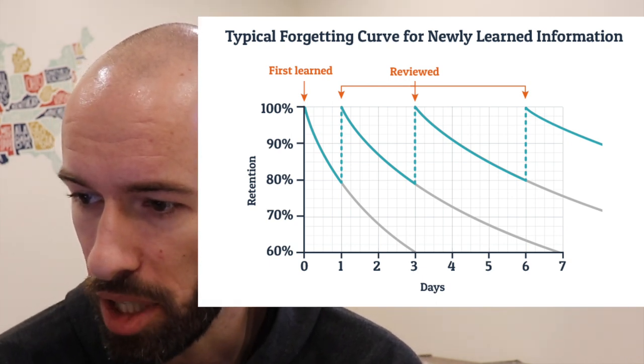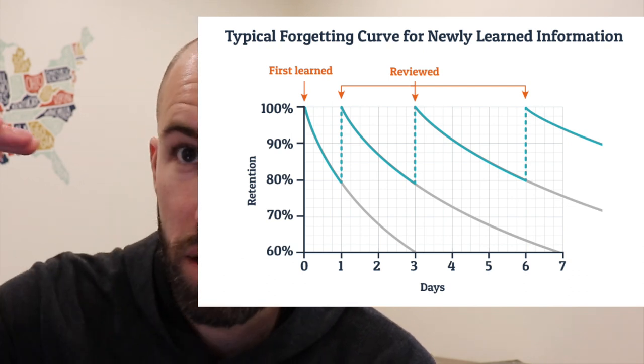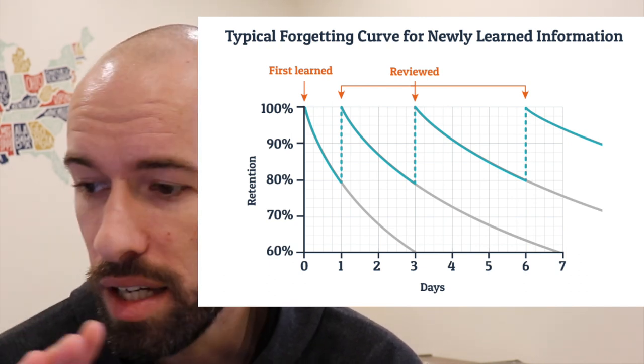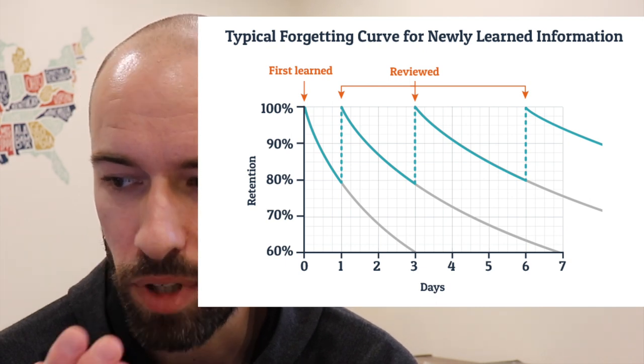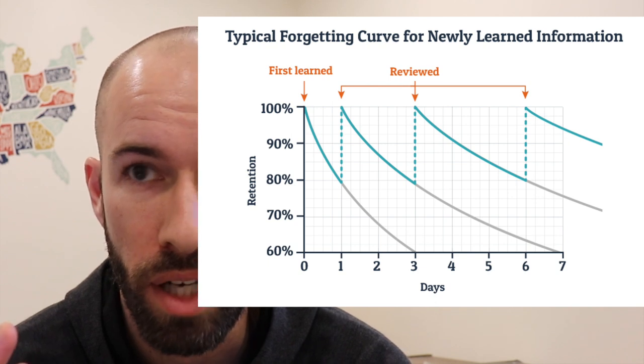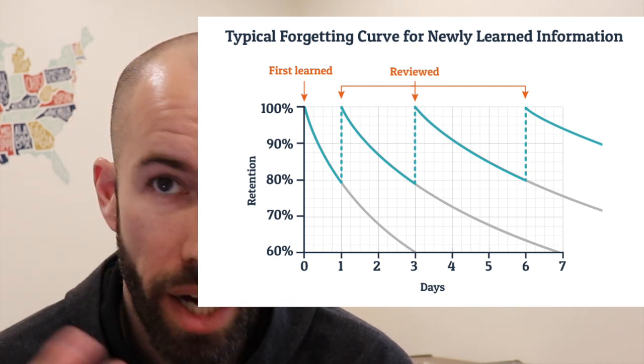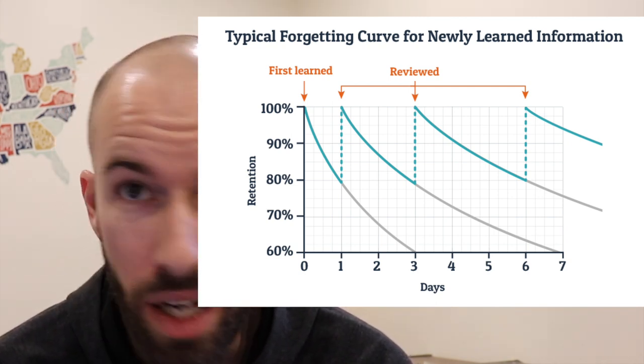When you review that information again, you fill your brain back up to 100%. Now the key thing to notice is that after reviewing, it now takes two days to forget that same 20%. It might not be the exact same 20%, but it's taking longer to forget because you reviewed it. You review it again on day three, and now it takes three days to go back down to that 80% level. The more you review, the slower your forgetting curve — you retain information longer and forget less of it over time.